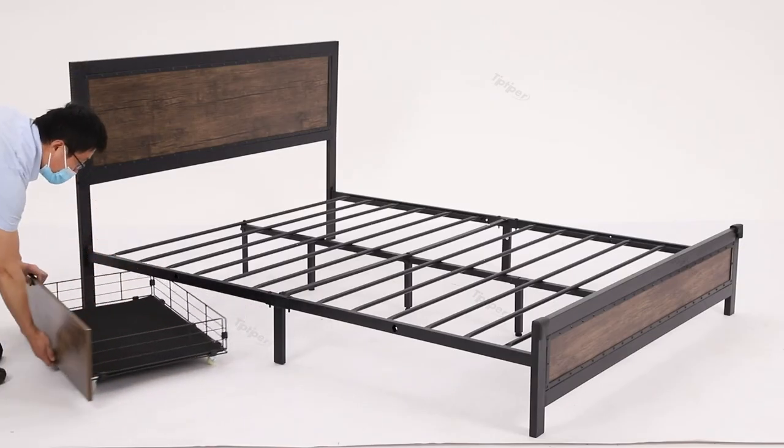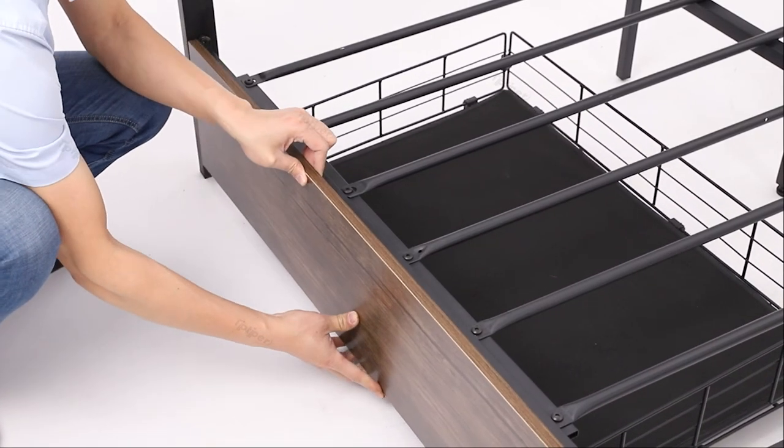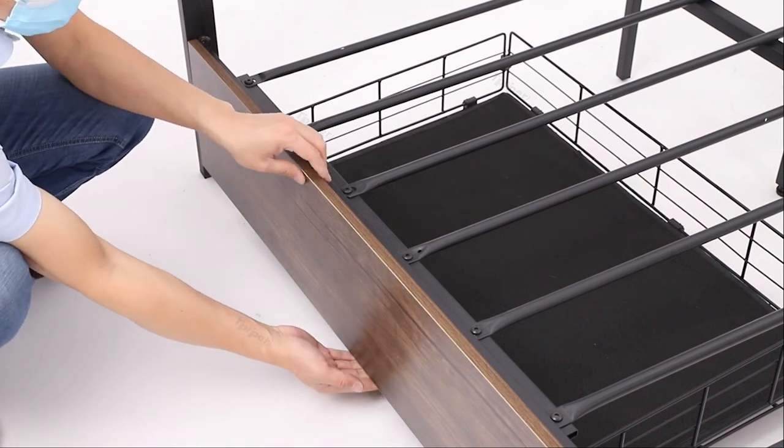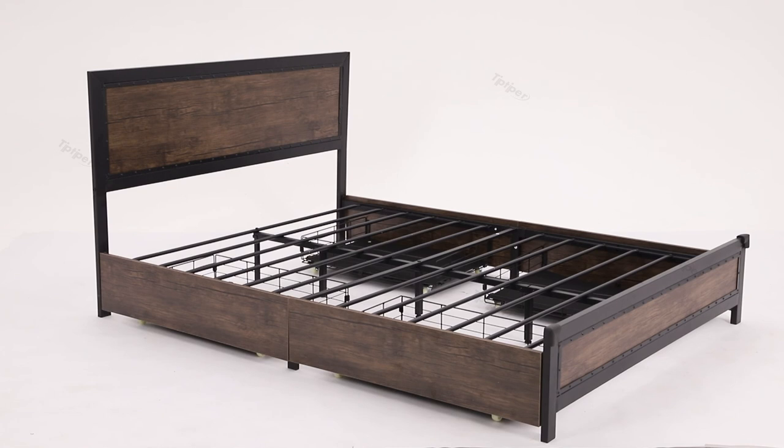When pushing in the drawer, lift the drawer gently, align the screw with the gourd hole and push in. When pulling out the drawer, lift the drawer gently, align the screw with the gourd hole, and then pull it out.